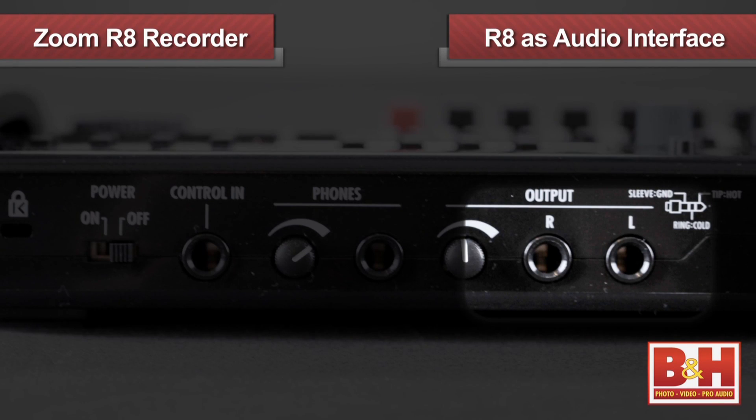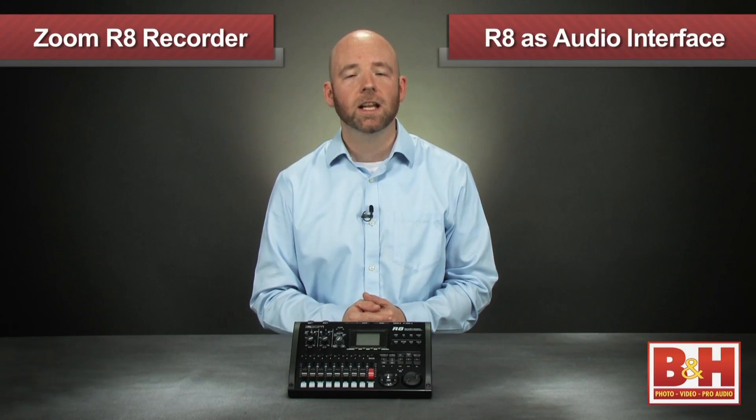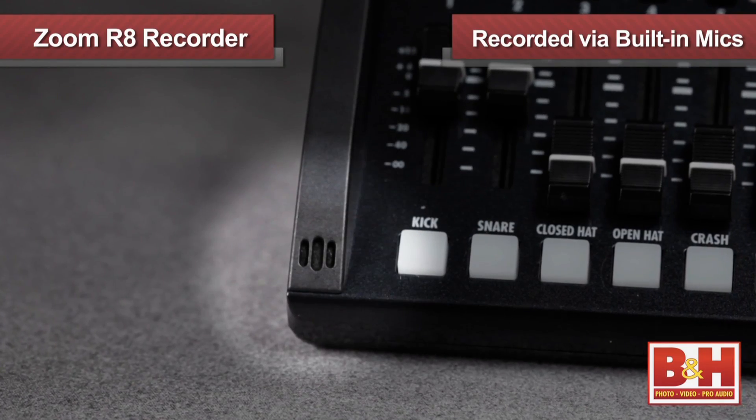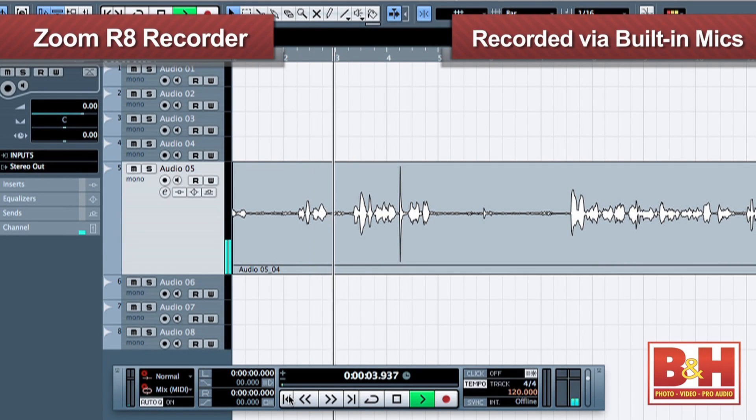Output from the DAW shows up at the R8 and I can plug in headphones or a pair of monitors into the quarter-inch outputs. Also, if I want to import recordings I've created on the R8 to my DAW for mixing, it's no problem — I can simply use the R8 as an SD card reader and pull the info right into my computer. Earlier I mentioned the built-in stereo mics on the front. I pulled my lav mic for a minute, and now my voice is being recorded to Cubase LE from the R8's mics. Obviously they're picking up more room ambience than the lav, but the sound is reasonable for demos and quick ideas, and having two mics built in gives you some stereo depth.